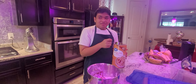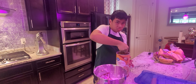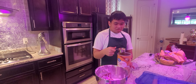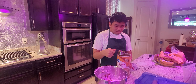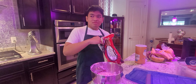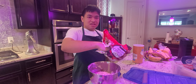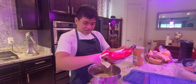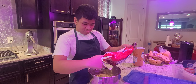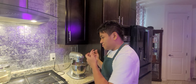We're going to add some oatmeal and some chocolate chips. We are mixing now all the ingredients to make oatmeal cookies.